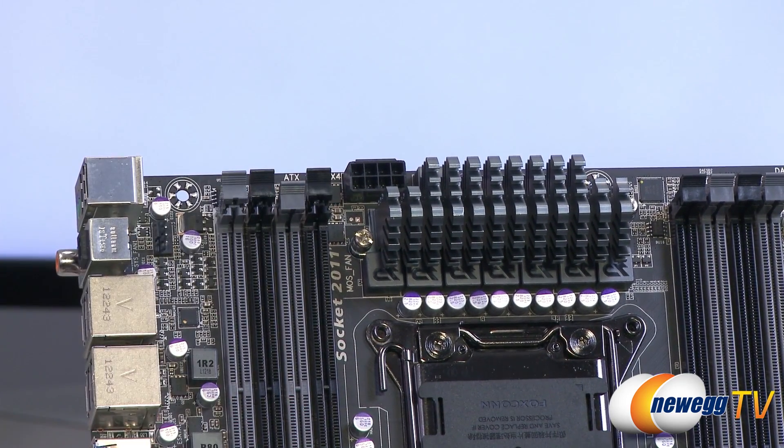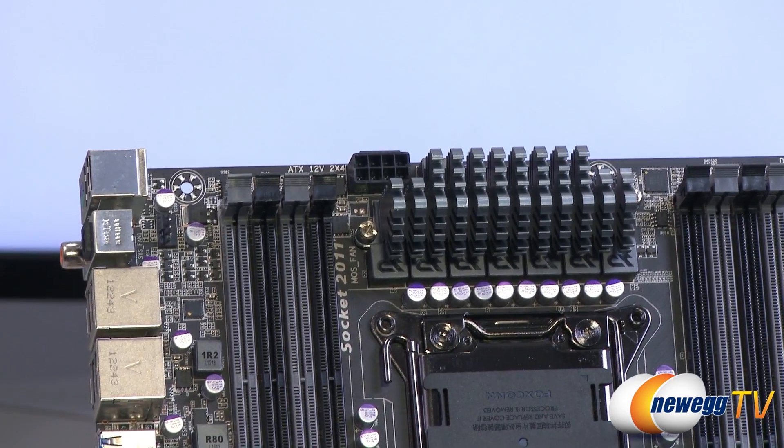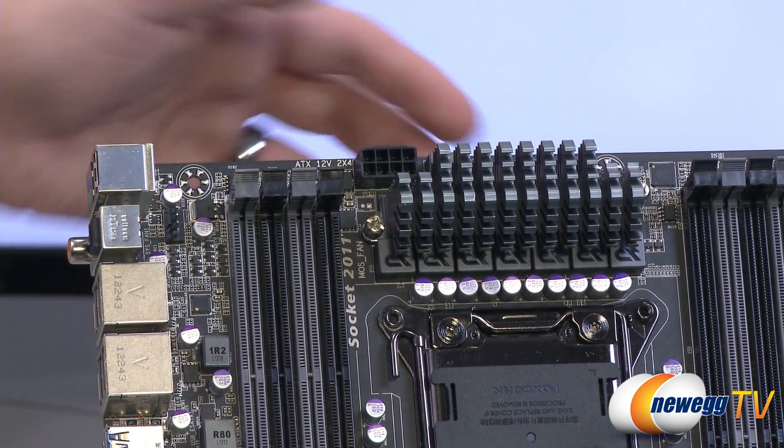Right next to that, you have your 8-pin supplemental CPU power connector — definitely want to plug that in, as your system generally will not run without it.